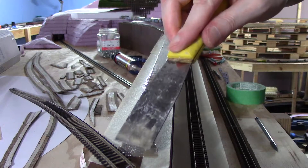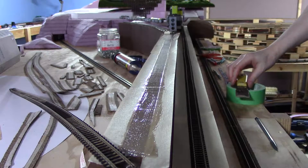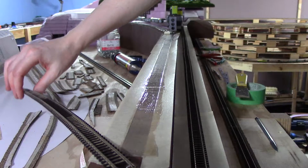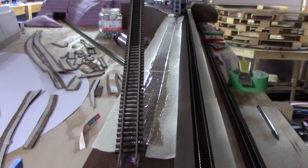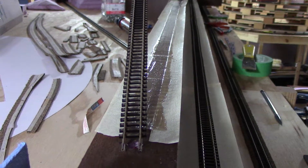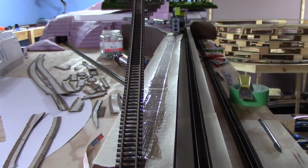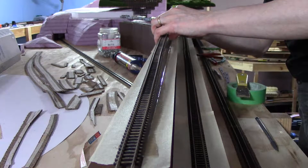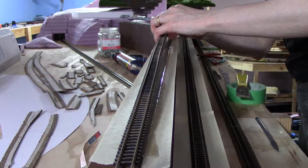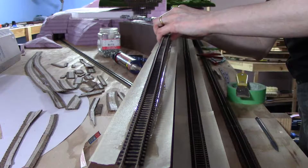I've already got the track — just off camera — with the leads already in, so I know it's positioned where I want it to be. I just have to slip the other end of the track back into the rail joiners. I'm going to do the turnout without hopefully messing up what I've already done.